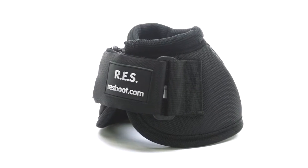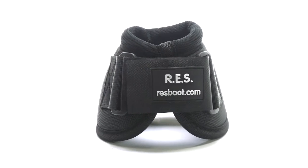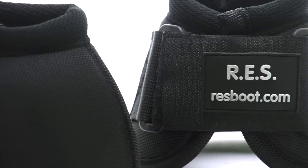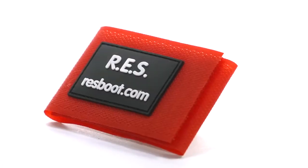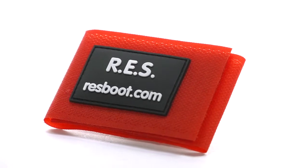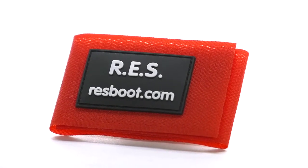What sets these boots apart from any other boot on the market is that the velcro straps are actually replaceable. As you all know, the first part of a boot that usually wears out is the velcro strap. So instead of having to throw away perfectly good boots just because the velcro is bad, you can simply purchase the replacement velcro straps and have a boot that's just as good as new.